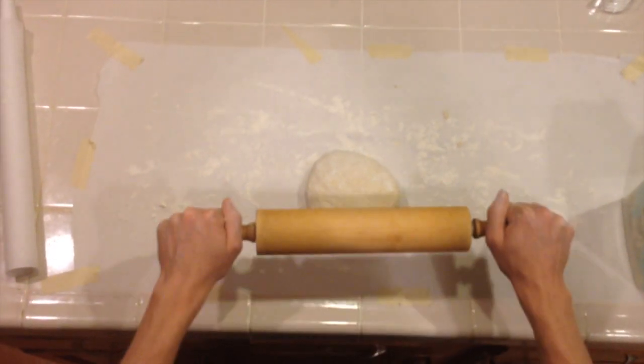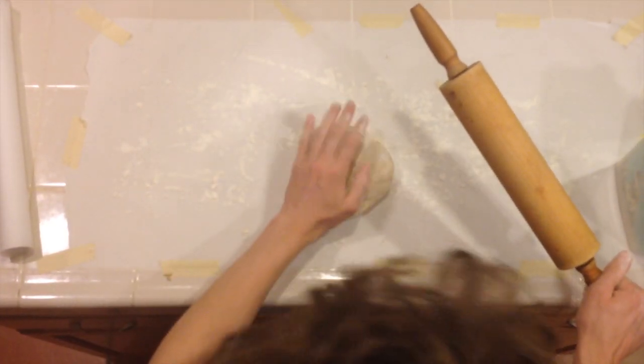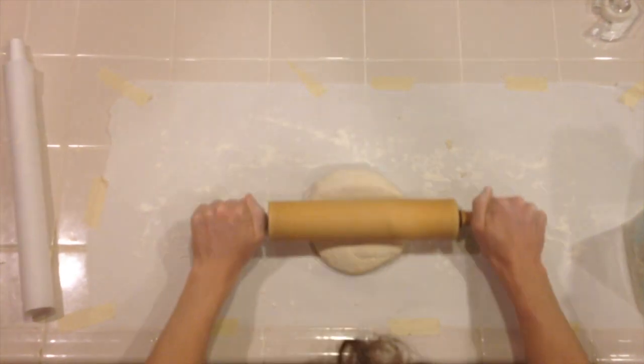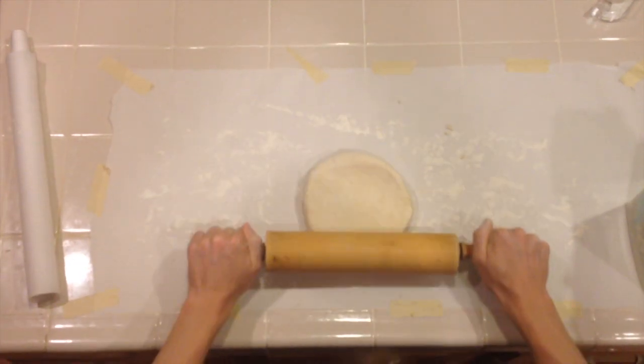After you've kneaded your dough, it's time to roll it out. Make sure your surface is well floured and make sure there's some flour on top of your dough. Get your favorite rolling pin and kickstart it. It's not hard, guys — it's not rocket science. Just roll out the dough with long, smooth strokes.